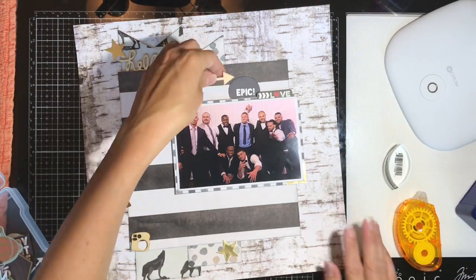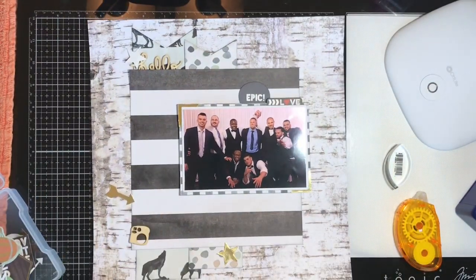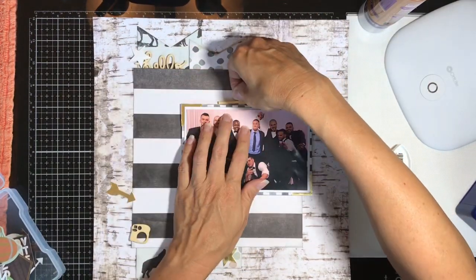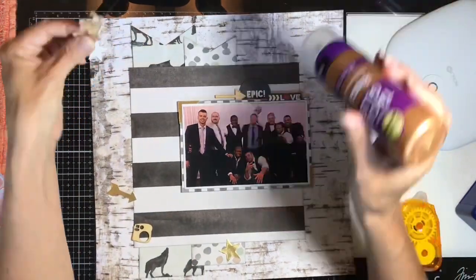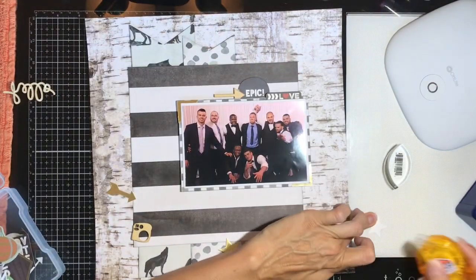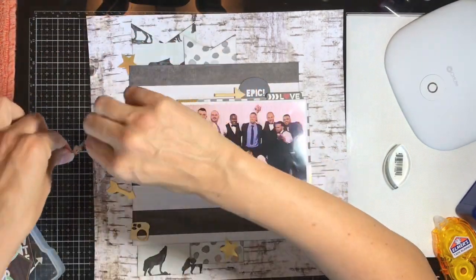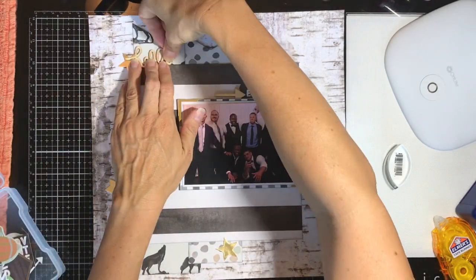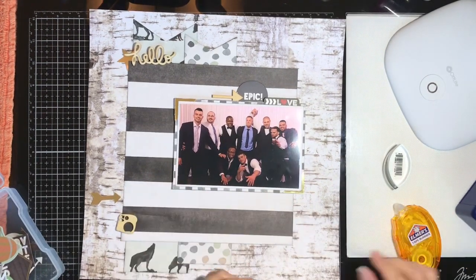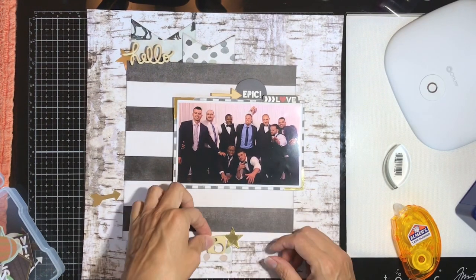The metallic photo corners fancy up the layout just a little bit, adding a metallic feel. I had to adjust the word placement because it wasn't lined up quite right — I'm at a new kitchen table that feels about two inches higher than my old one, so it takes me an extra second to peek over and see if things are tucked in enough.